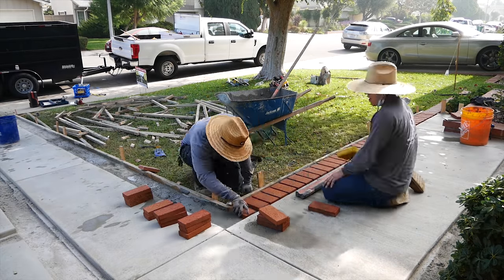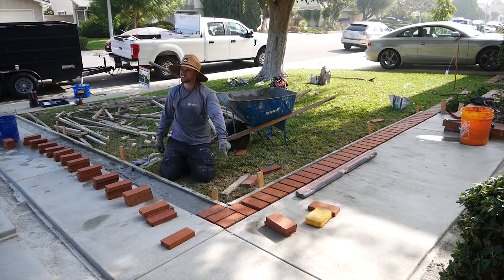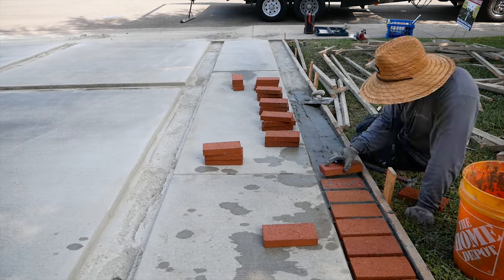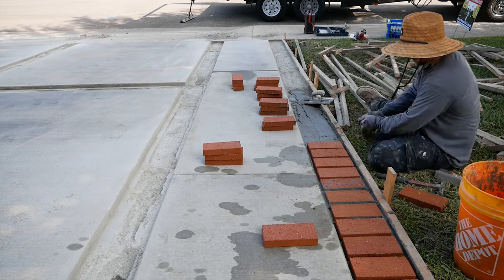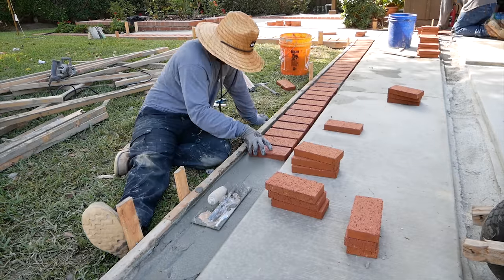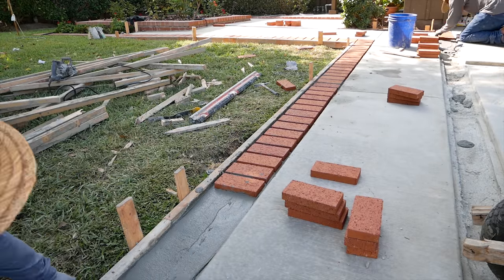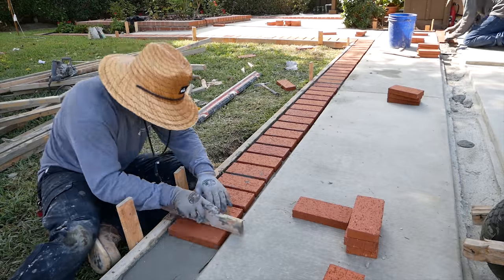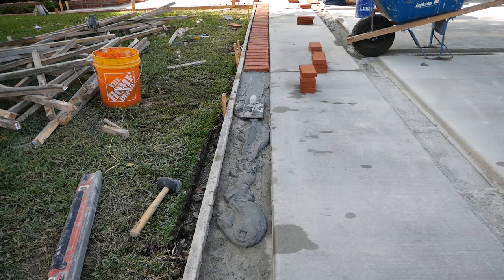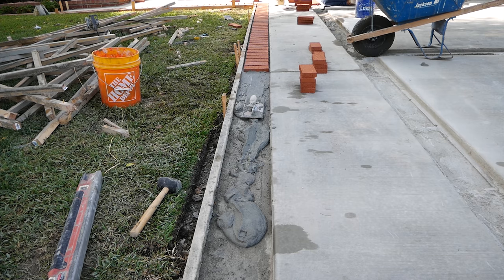When you're running thinset it's not as crucial that you wet the bricks prior to setting — that's another good thing about thinset versus just setting in mortar. When I'm setting these ribbons I just use my fingertip as a spacer for my grout joints. I continually keep one finger in there, using my index finger in between the bricks all the way down so they're all the same. As long as you have the same guys running through the whole line it works out pretty nicely.